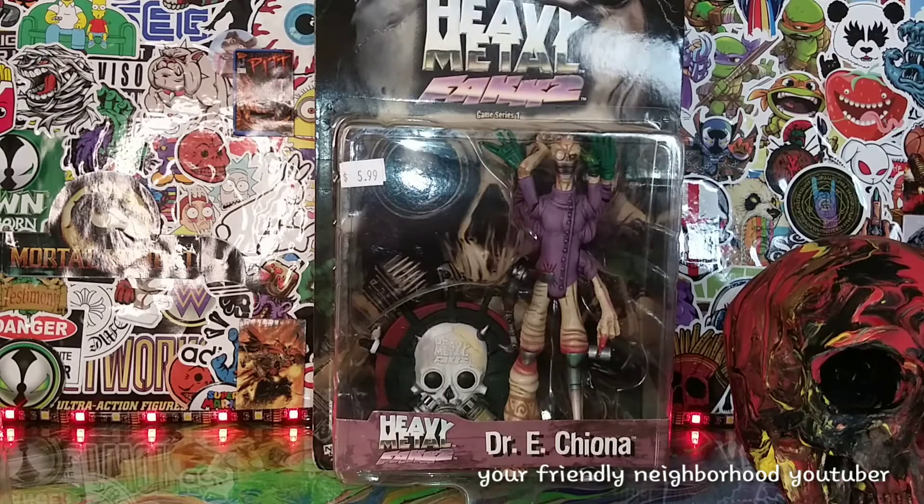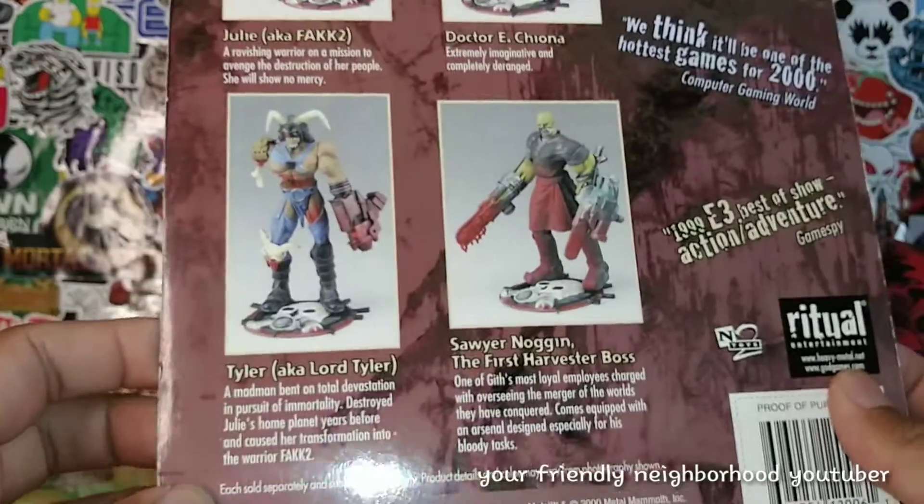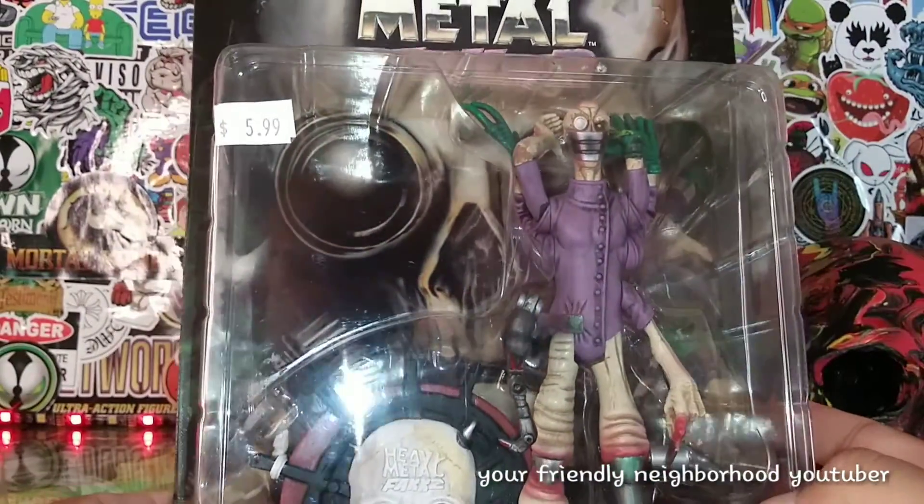If you guys didn't see my last review of Sawyer, you can go ahead and check that out. We're doing my 31 Days of Halloween and I'm opening up some vintage retro goodness. This figure is from the year 2000.